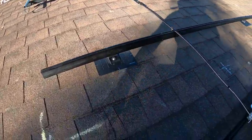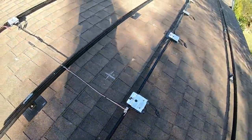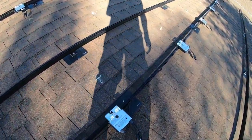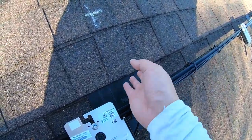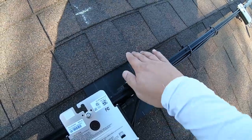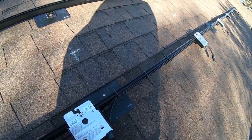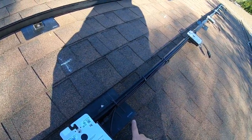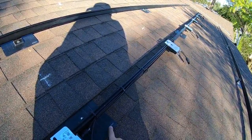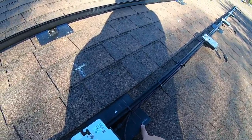This roofing material is asphalt shingles, and we have installed the footings — these are UniRack, that's the brand. When we're speaking about footings, there are three prominent companies out in the market: Snap-N-Rack, UniRack, and IronRidge. You definitely can't go wrong with UniRack.